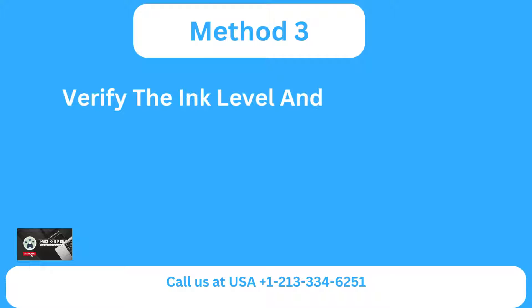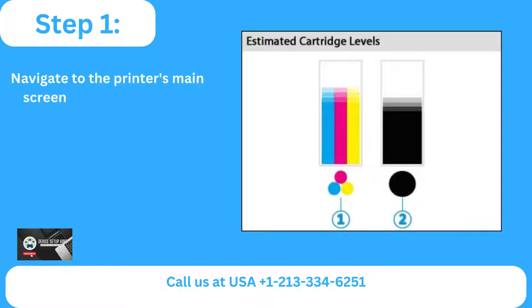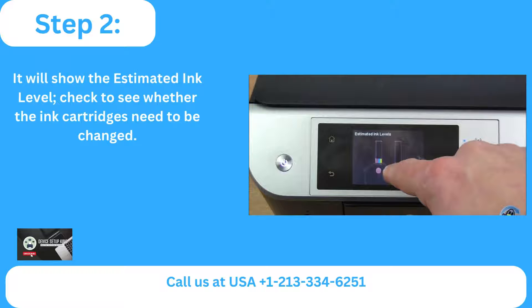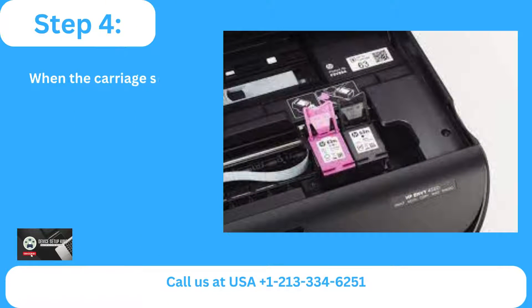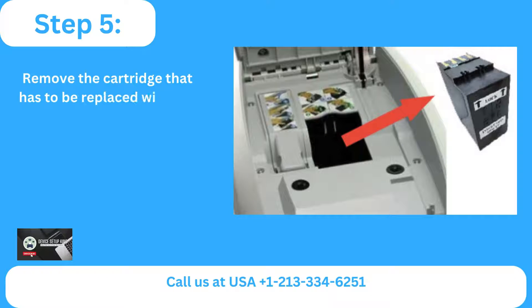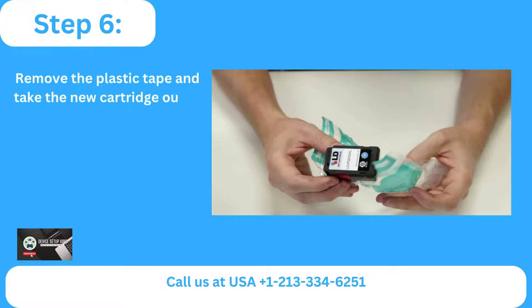Method 3: Verify the ink level and swap out the cartridges. Step 1: Navigate to the printer's main screen and choose the ink icon. It will show the estimated ink level — check to see whether the ink cartridges need to be changed. Step 2: Then press OK. Step 3: When the carriage stops moving, lift the access door for the ink cartridge. Step 4: Remove the cartridge that has to be replaced. Step 5: Remove the plastic tape and take the new cartridge out of the packaging.